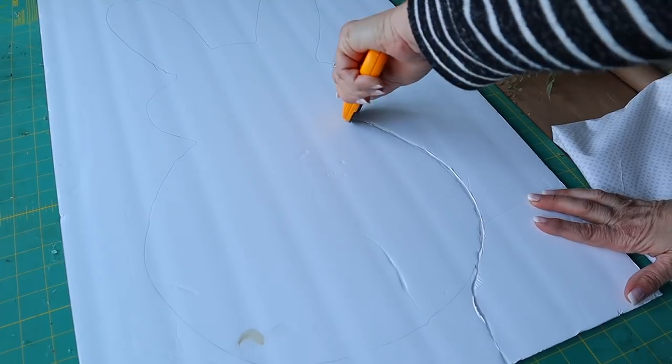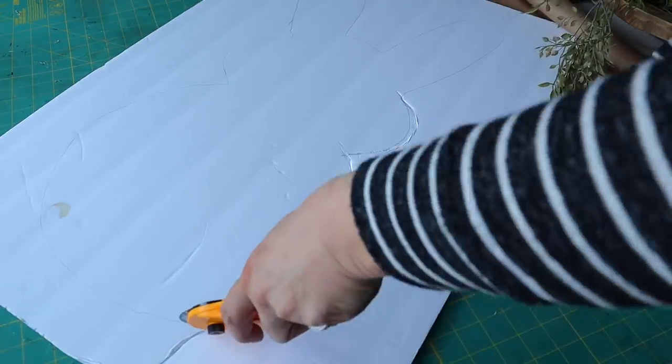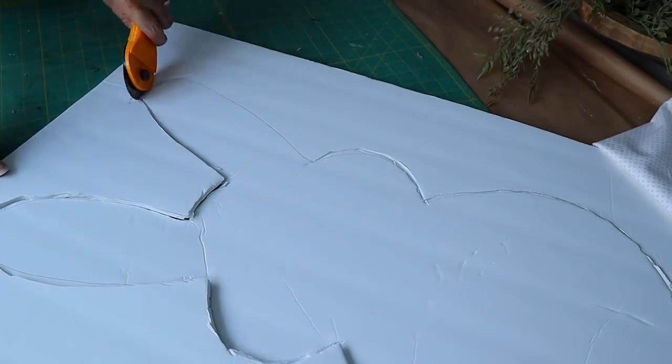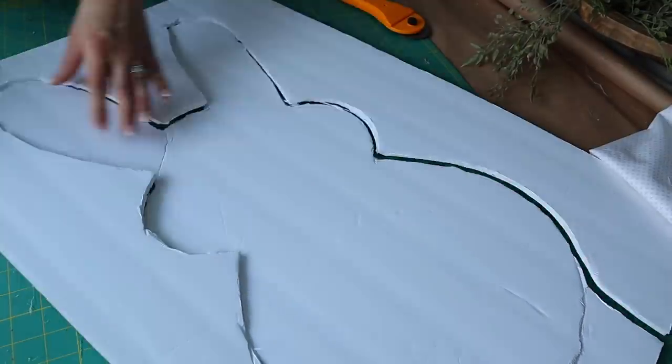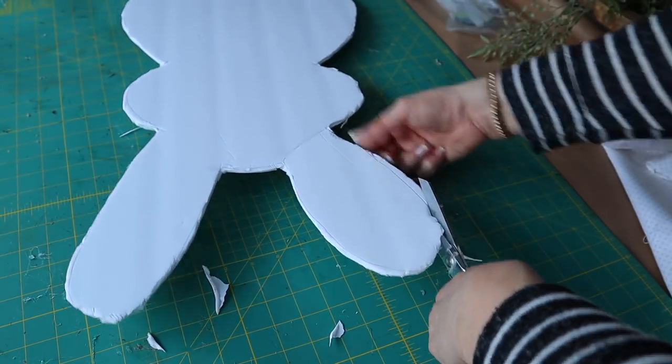What I suggest doing first is drawing out the bunny on a small sheet of paper until you get the hang of it, and then draw it on the foam board. Don't worry if you make any mistakes because you can just go over it — you're going to be cutting it out and covering it with fabric anyway. So you can just go in little sections until you get the shape that you want.